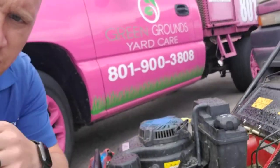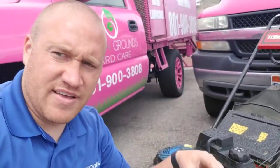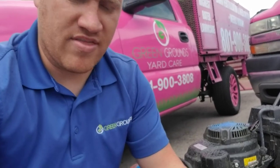Looking at the mowers, as far as the metal aesthetically, it may not be as shiny as it was if you leave it outside for a few years. But really the things that you need to watch out for are the hoses.